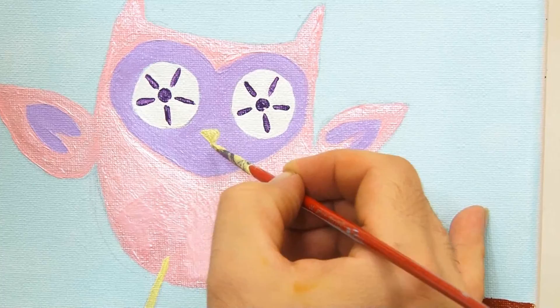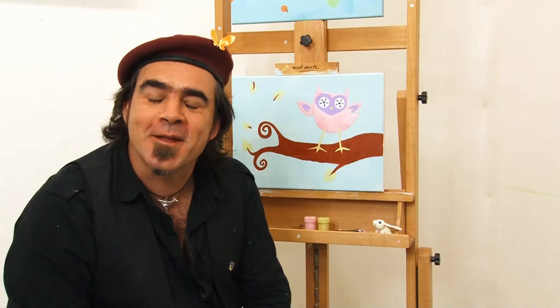Doesn't that look great, and wasn't that a bit of fun? Well, that's goodbye from us, and until next time, keep on painting.